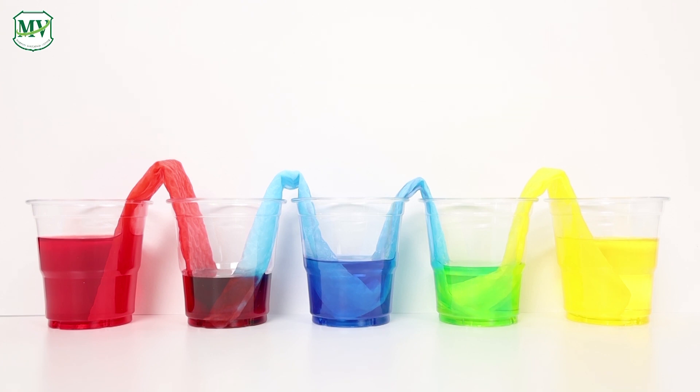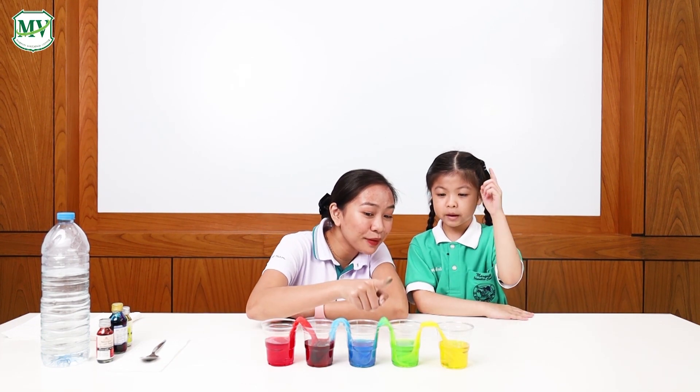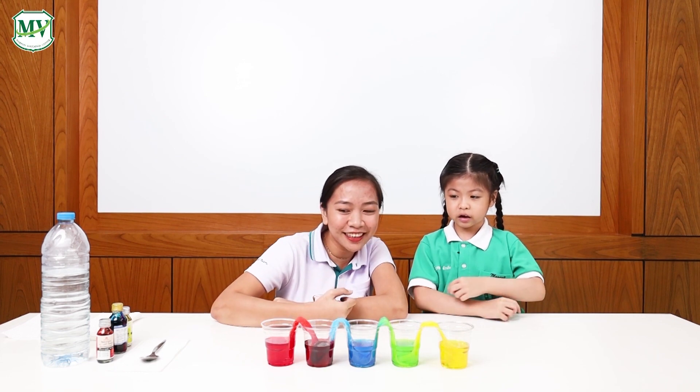Look! The water is traveling through the paper towels. Wow! Look! The water went up and down and mixed the colors together.